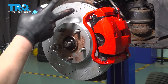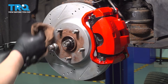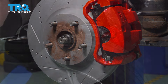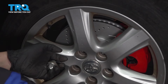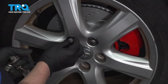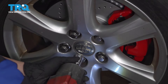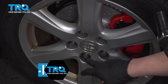Using some parts cleaner and a clean rag, I'm going to clean any of the extra anti-seize that I've wiped onto the rotor. Remove the lug nut. Install the wheel onto the vehicle. Go around and get the lug nuts started, then snug them all down in a cross pattern. Torque the lug nuts to 76 foot-pounds in a star pattern.